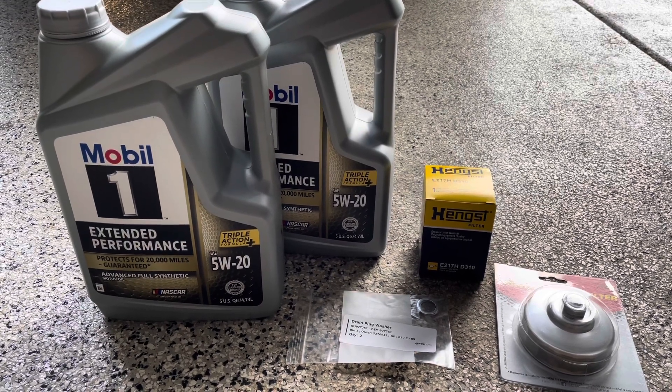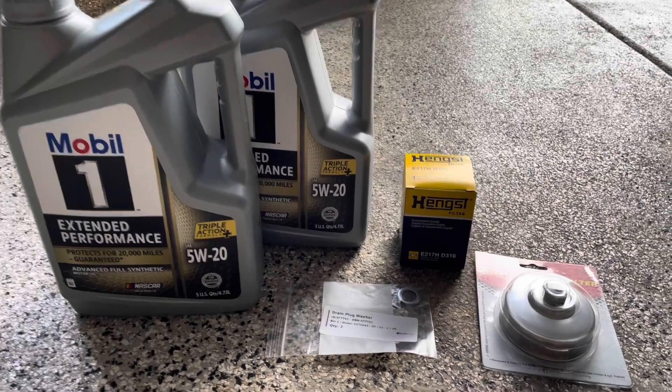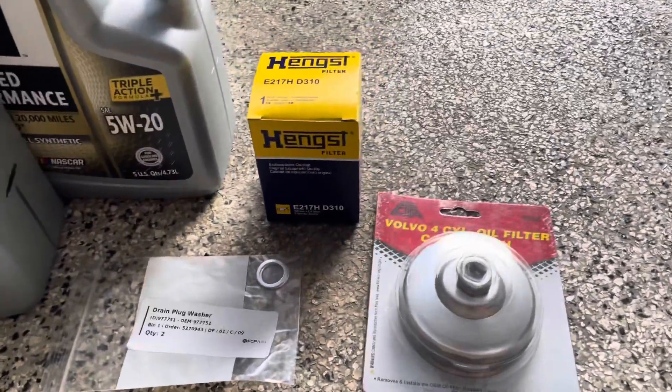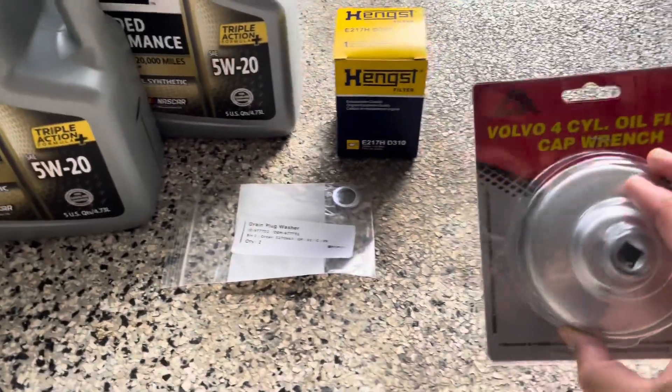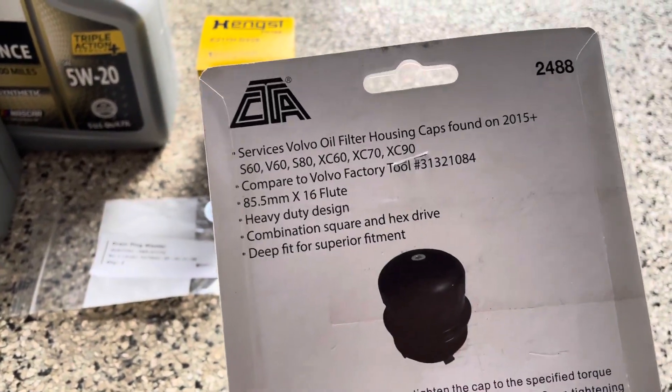The oil grade I'm going to go with is a 5W20. I think the OEM is 0W20, so you can use whichever you're comfortable with. This is the oil filter removal tool you're going to need — it is 85.5 millimeters.